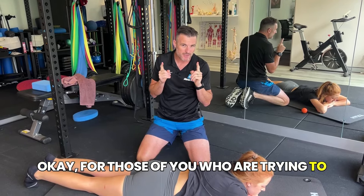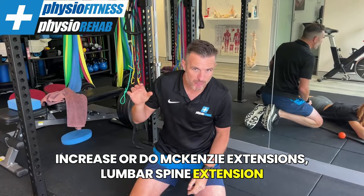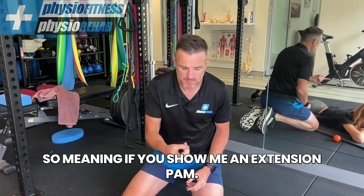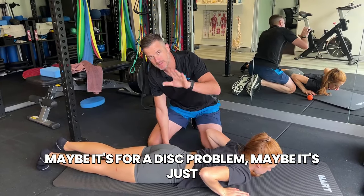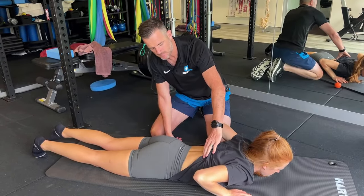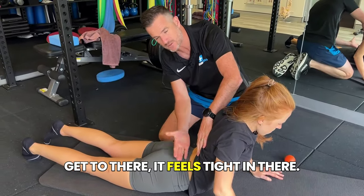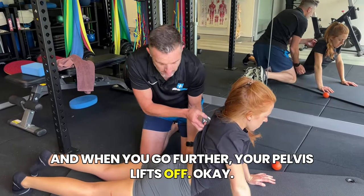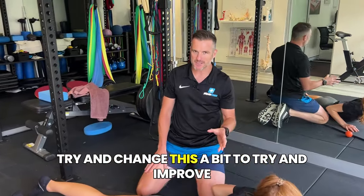For those of you trying to increase McKenzie extensions or lumbar spine extension range of movement and you're struggling with the range — if you're trying to bend and extend and maybe it's for a disc problem or just to try to improve your extension — and you only get to a certain point, it feels tight, and when you go further your pelvis lifts off, I'm going to give you some tips to try and change this and improve how much you can bend there.